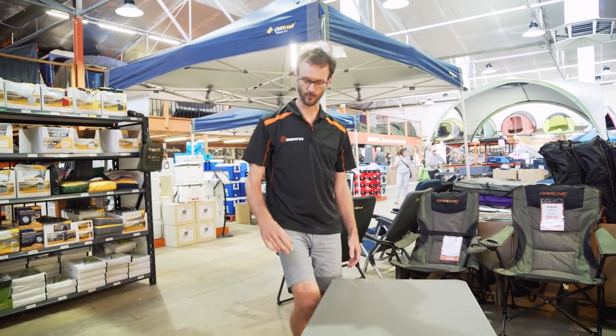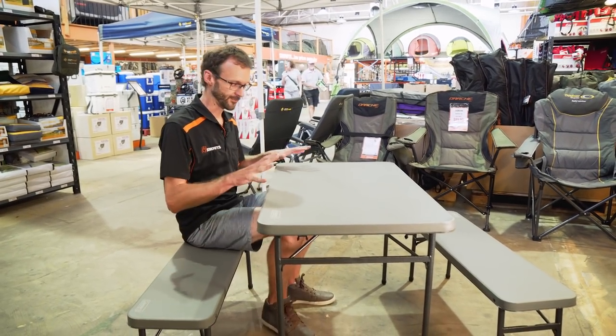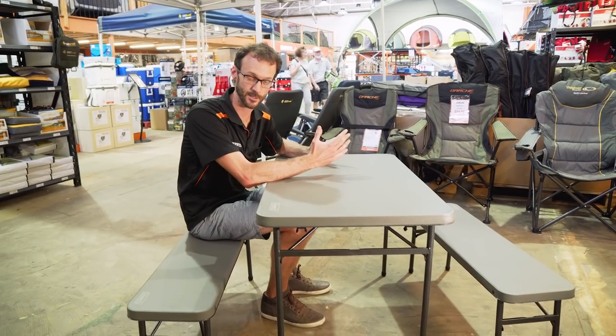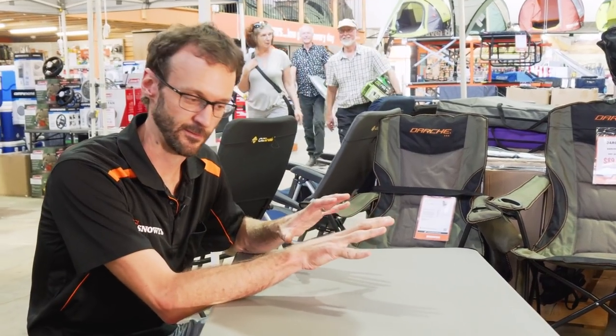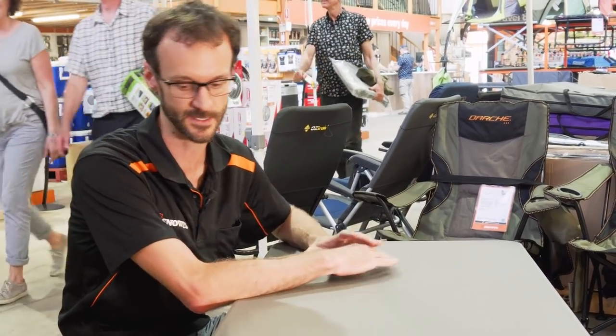In terms of comfort, I'm six foot one. Sitting down at this table the chair is slightly low, but I feel like I've got plenty of room and plenty of room for my knees, and the table's a good height. I sit at this with my family of four — two kids and my wife — and we have dinner quite comfortably at our campsites.